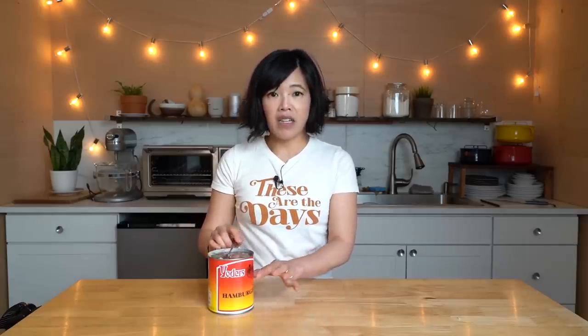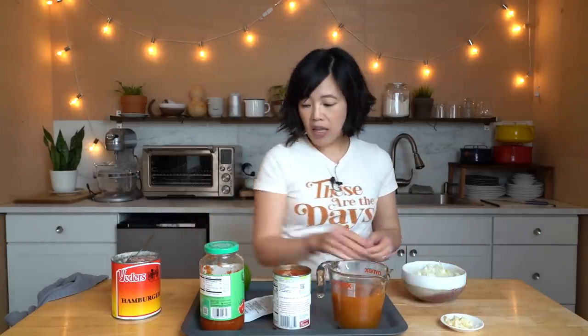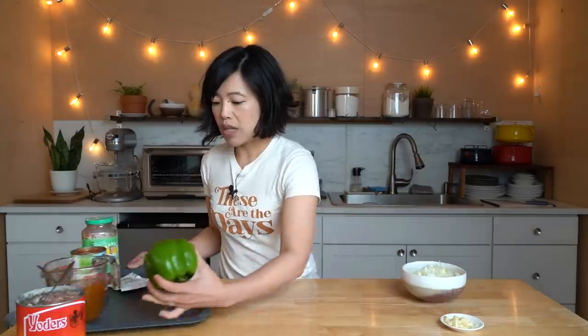I'm not going to just eat this ground beef as is — let's go ahead and make American goulash. This recipe is really great because not only is it relatively inexpensive and easy to make, you probably have a lot of these ingredients already in your pantry or refrigerator. Like a large onion and a couple cloves of garlic, which I've chopped up, and one pepper which I'm going to cut up.